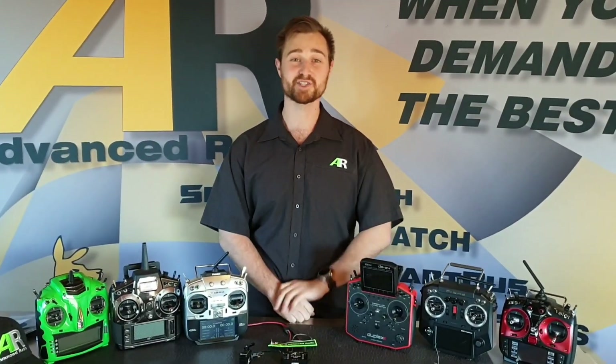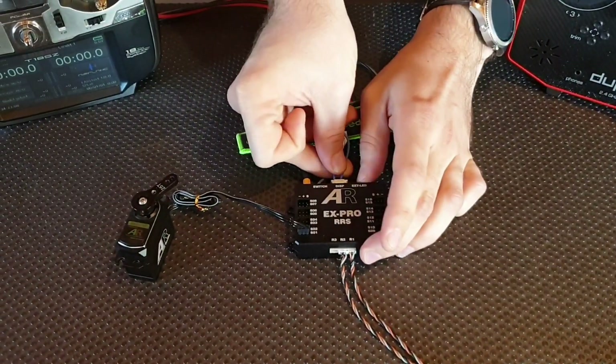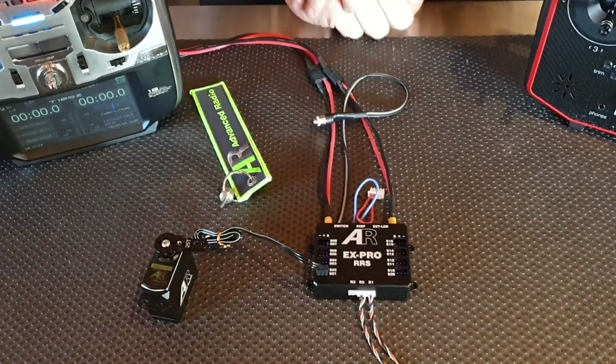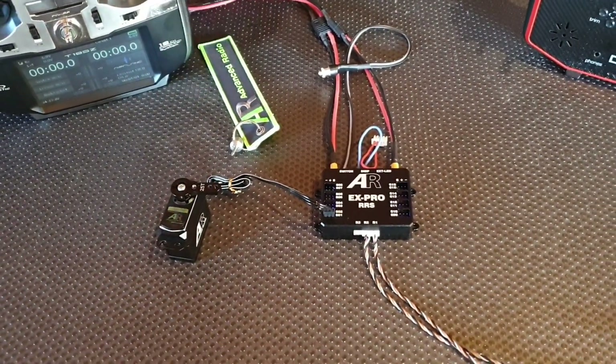Now we're going to show you how easy it is to access the Auto Protocol Sense and bind your receivers to the EX Pro. With our little bind plug here — the blue one — plug it into the DISP port. Turn the system on, and within about one second, if you move your sticks, you'll find that it's bound.